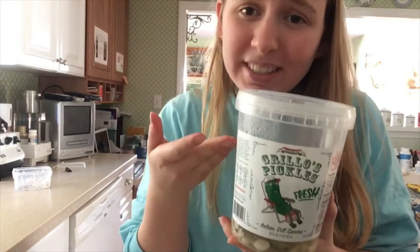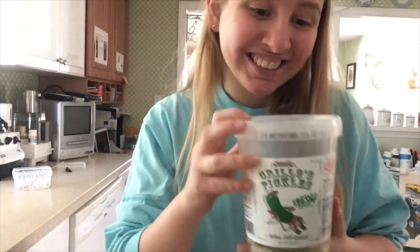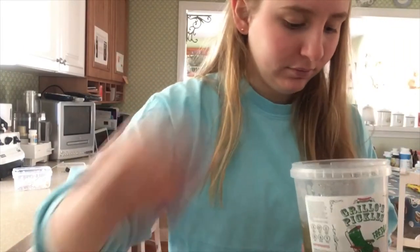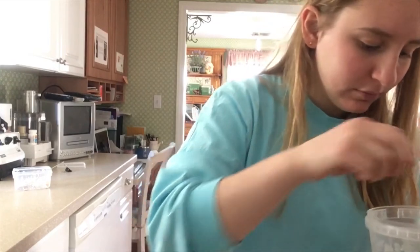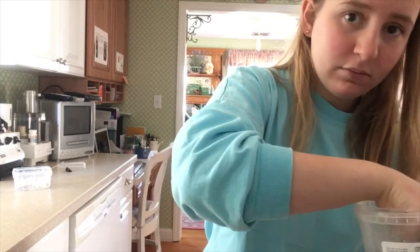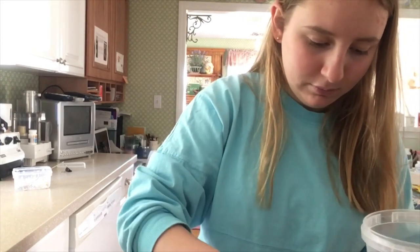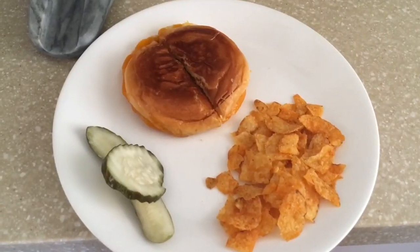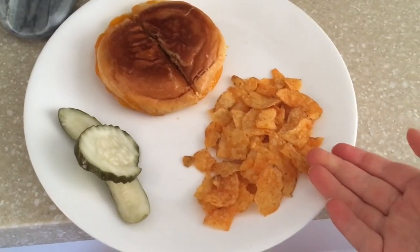And of course we will always need Grillo's pickles. And there we have it — grilled cheese with fig jam, barbecue chips, and pickles. Thanks for watching Quarantine Cuisine. See you next time.